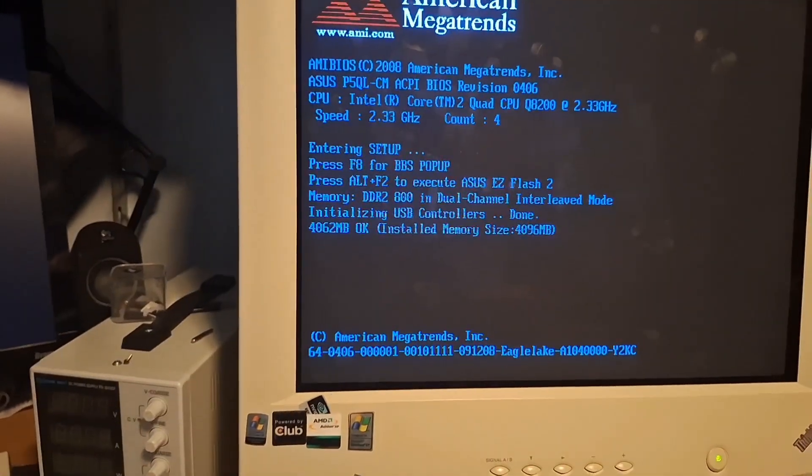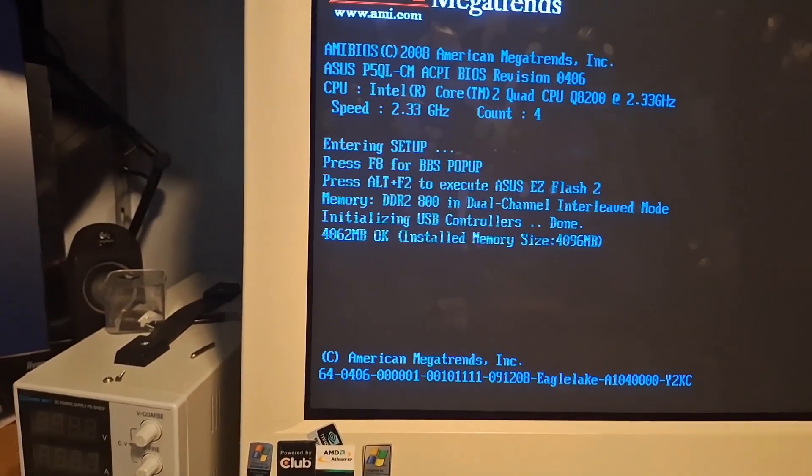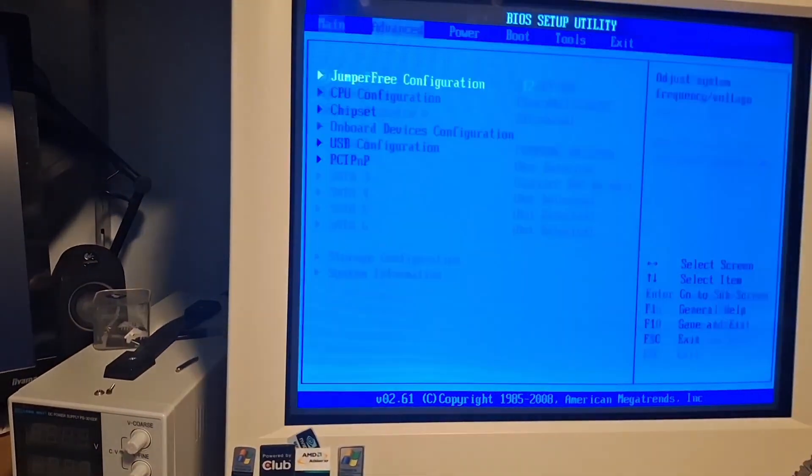We're gonna go into the BIOS. Yes! It also detects the memory. Oh my god. BIOS, sir. Okay.